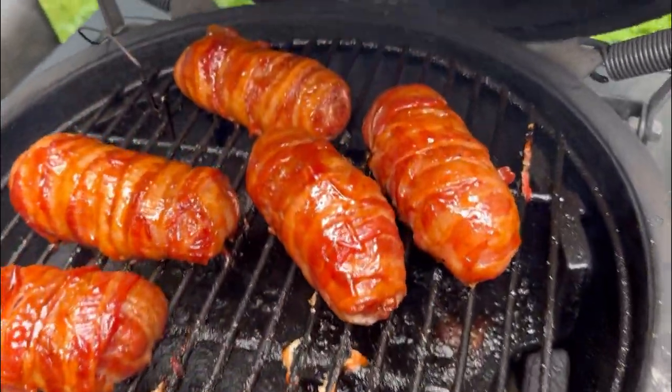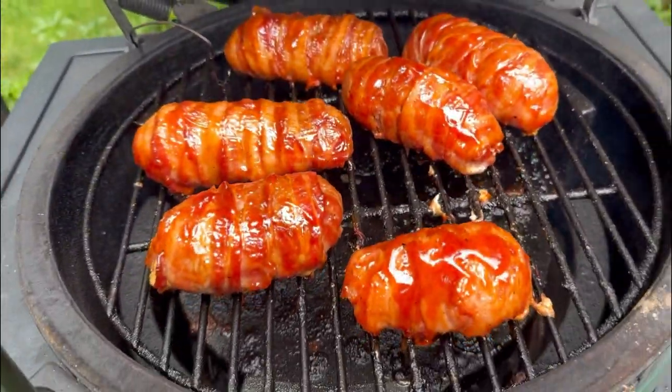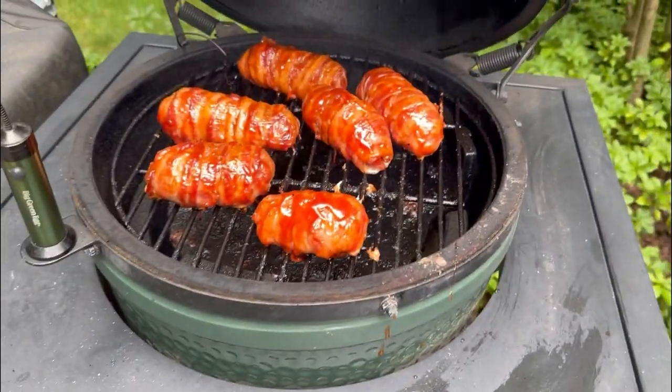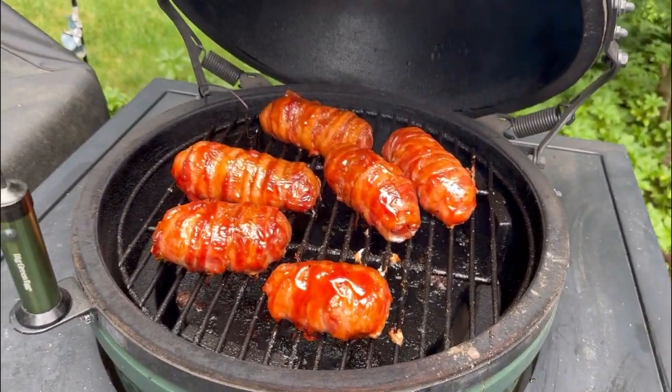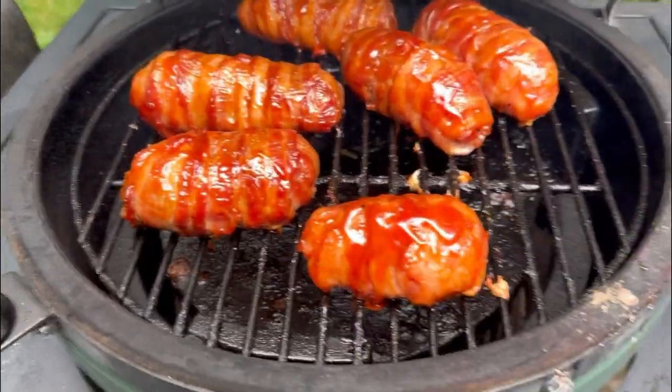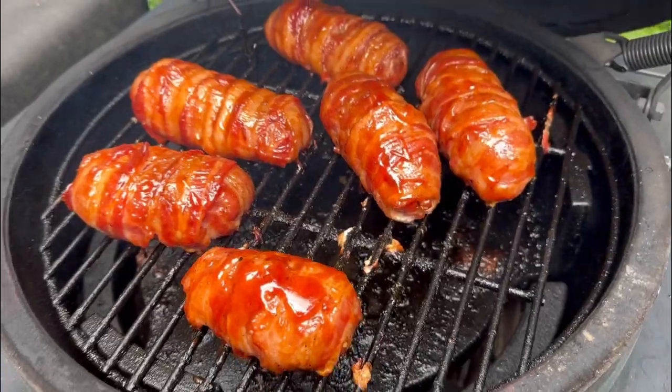Look at these things — they are looking awesome. They're ready to come off. I'm just going to grab my tongs and a cookie sheet. We're going to let these bad boys rest.